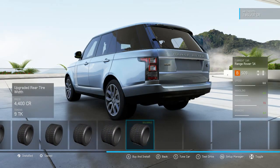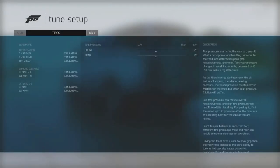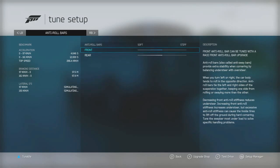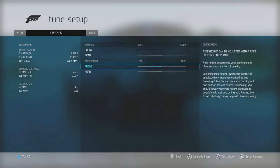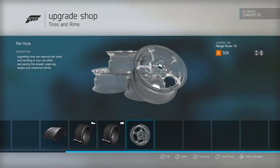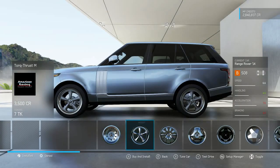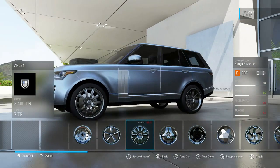In real life these trucks have adjustable airbags, so I wasn't sure if Forza would have tuned into that and let us adjust the suspension right off the hop. Turns out they did not, so we are going to have to upgrade the suspension before we can touch the ride height. As far as wheels go...